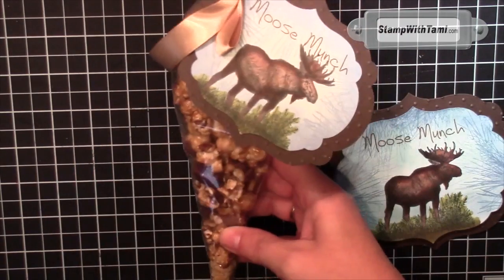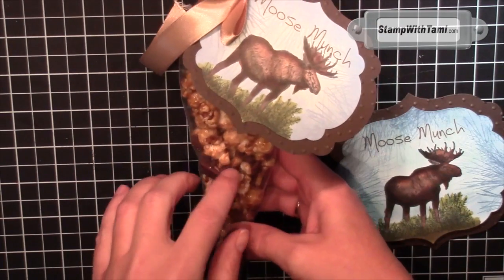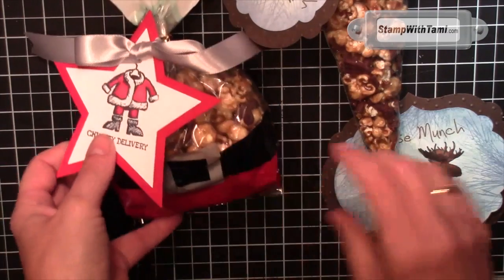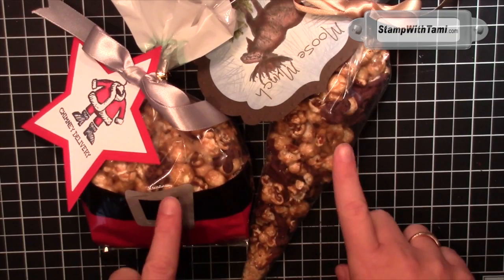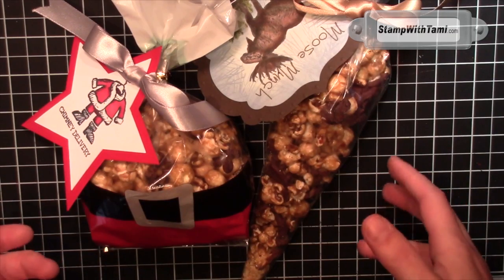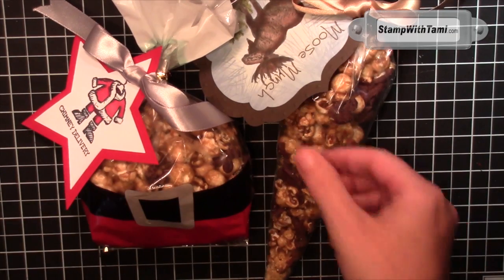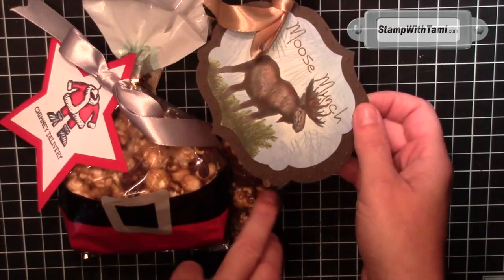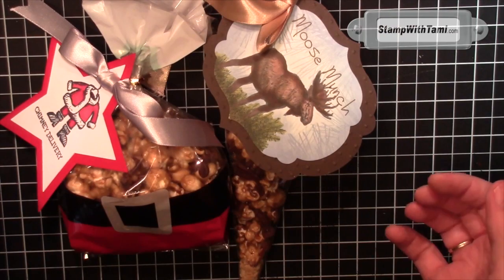This is a cone-shaped treat bag I got at a craft store. Stampin' Up also sells cello bags you can use. I'll also list the supplies on my blog for the Santa treats, and you'll be able to download the moose munch recipe there, which is awesome. I have been eating it ever since we made it this weekend — it is so good. Be sure to leave me a comment and let me know which one you like best. I really love the moose munch, and this would be great even for gifting after the holidays.